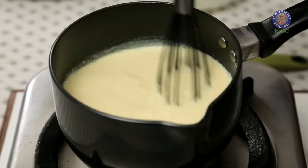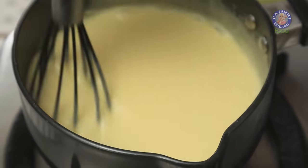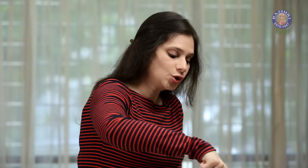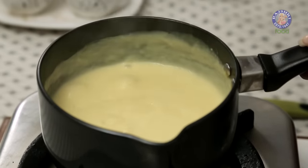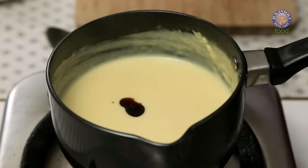Keep stirring, because the Milk is going to start thickening up as it comes to a boil again. The Milk has started to thicken — keep stirring and let it cook for another 2 minutes. This is the consistency of the Custard that I need. Now let's add in 1 tablespoon of Vanilla Essence and give this a mix.